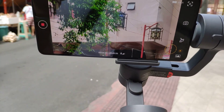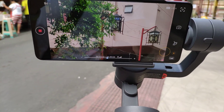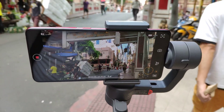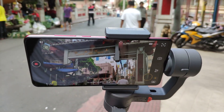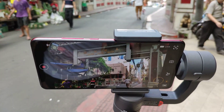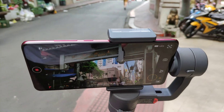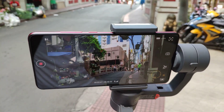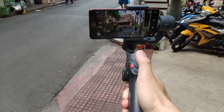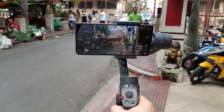I've captured enough video and I'll show you and render it side by side. That's about it — I'm Michiru Shirutu holding the Redmi K20 Pro as well as the FunSnap Capture 2 Gimbal. See you later guys.